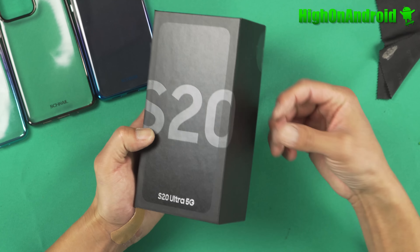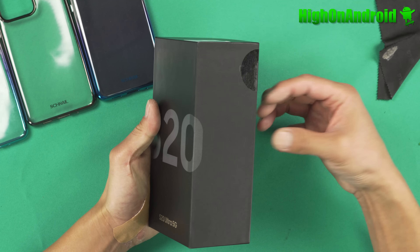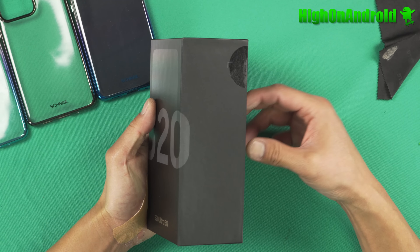Hi guys, today we're going to go ahead and do a quick unboxing of the Samsung Galaxy S20 Ultra, the phone I wanted to get. Let's go ahead and take a look.